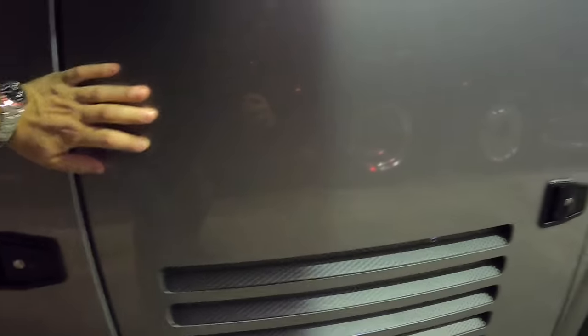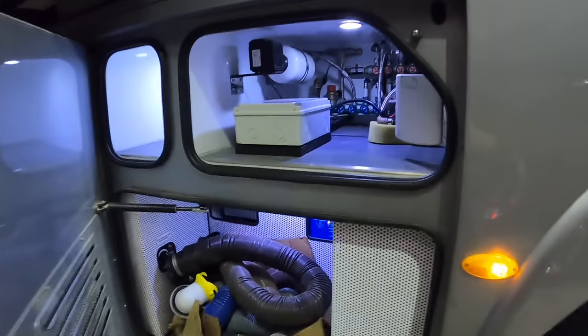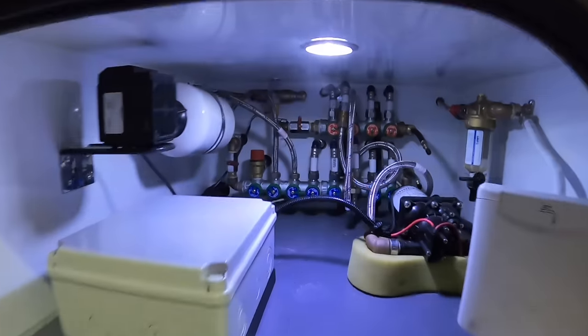That's the hot water system in there. This one actually has the generator, which powers the vehicle when needed. It will hook up to a 240-volt system if you're parked at a site, or you can run it from the generator. There are also solar panels on the roof. And here's some of the plumbing systems.